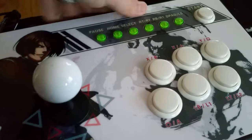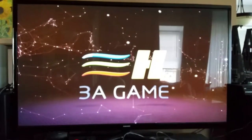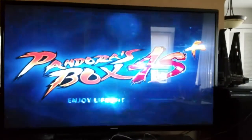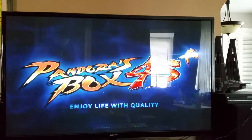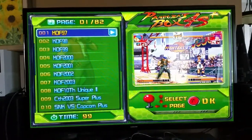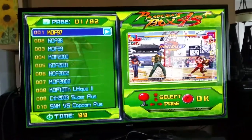Let me turn this on and show you how it looks. The lights come on — it takes a while because the system is booting up. It shows you the Pandora's Box series, and here's the menu. It's very, very cool the way it's set up. You see a little video in the corner, the list of games, and at the top it says page 1 out of 82. You take 82, multiply that by 10 — because there's 10 on each page — that's 820 games.